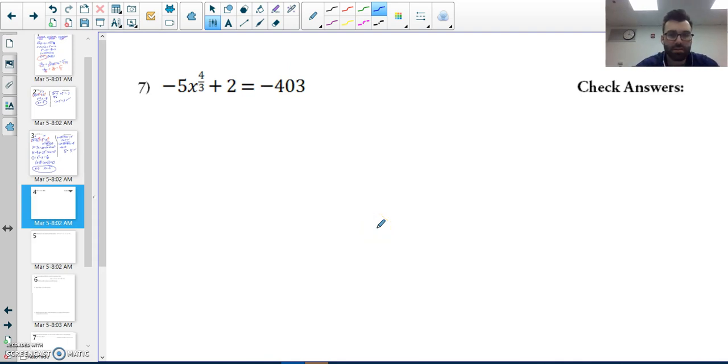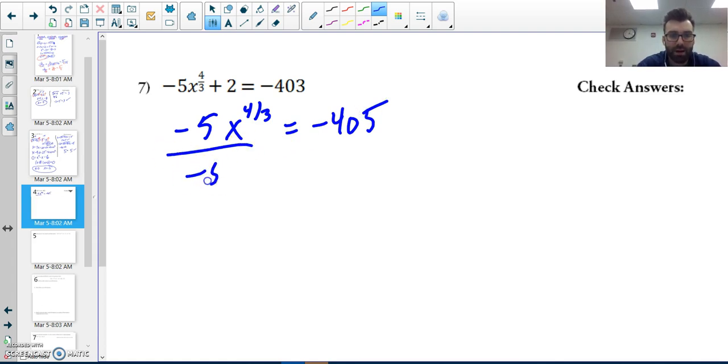For number seven, I want to isolate the fractional exponent term. I subtract two first, then divide both sides by negative five to get x to the four-thirds power equals eighty-one.